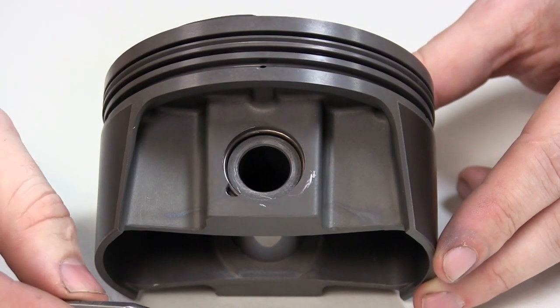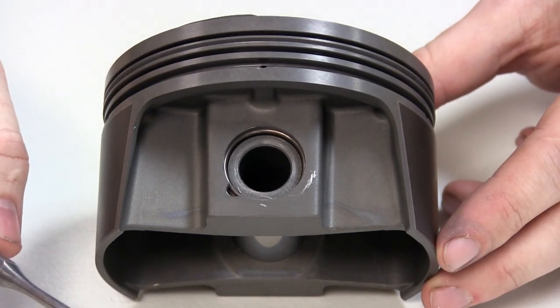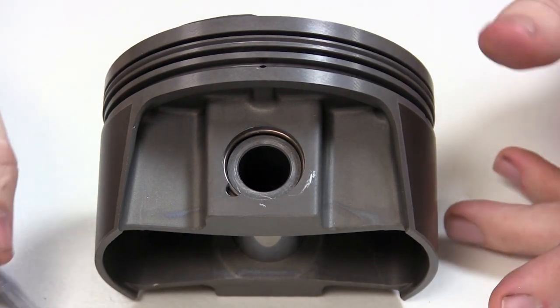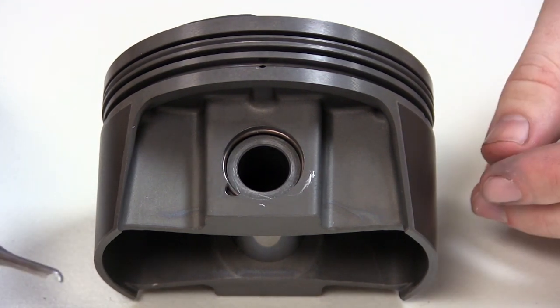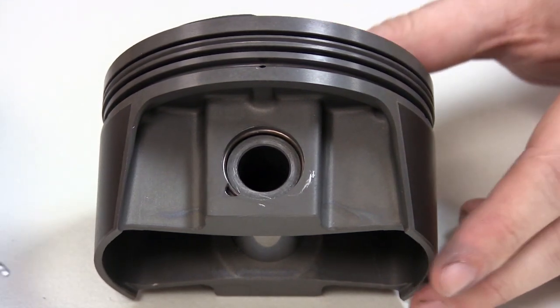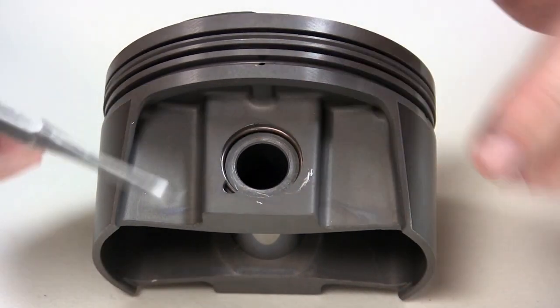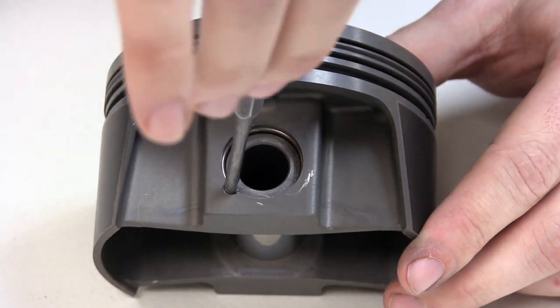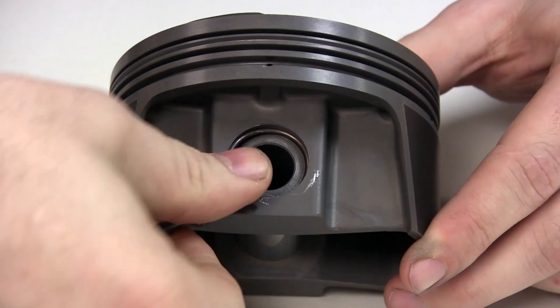Next we're going to show the removal with our homemade tool that we mentioned earlier. Please use caution when removing the clips — it's always a good idea to wear some sort of eye protection, as a clip can come out with some force and travel a long distance, which I'm sure most of you already know. For the removal, all we're going to do is take our little dig-out, place it in our notch, get a feel for it, put your thumb over that, and roll it right out.